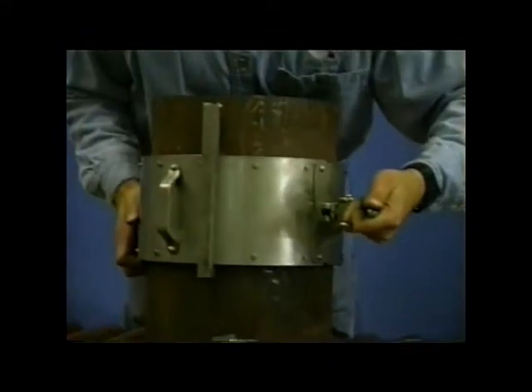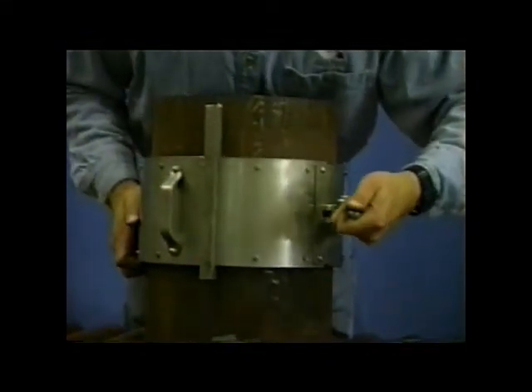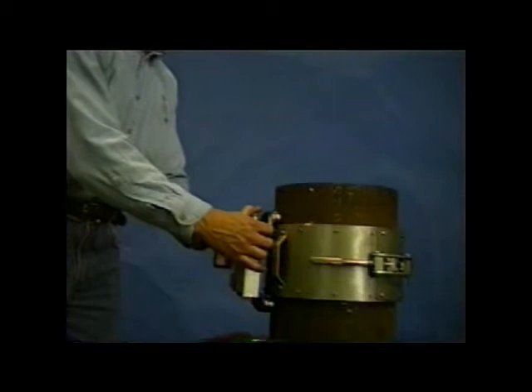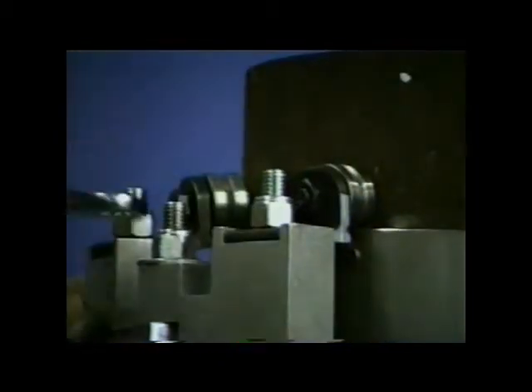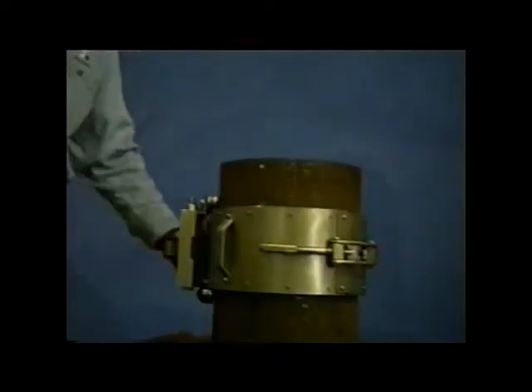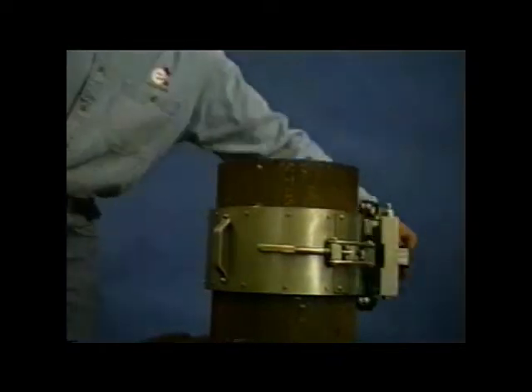In this demonstration, a wrap track is attached to the OD of the pipe and clamped into place. Next, the pipe trolley is attached to the wrap track and secured. With all the nuts snugged, the trolley rotates around the wrap track and is ready for the saw to be mounted.